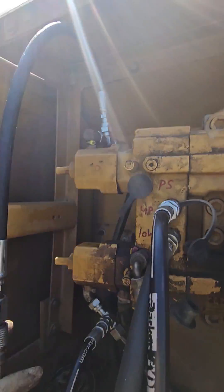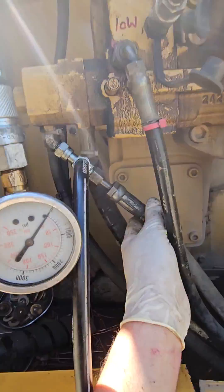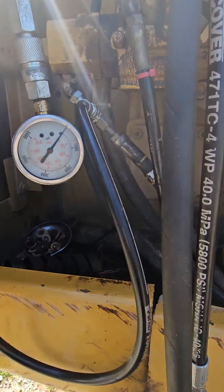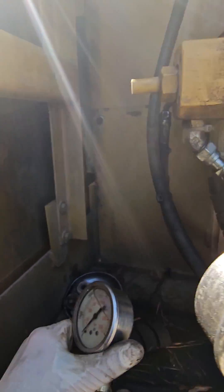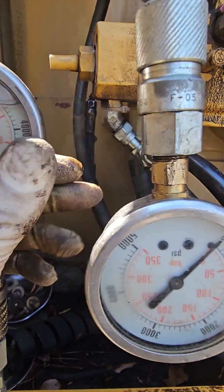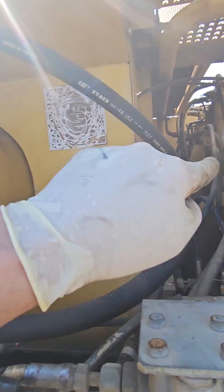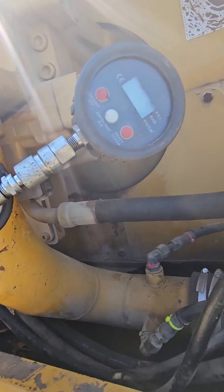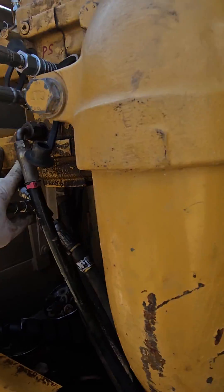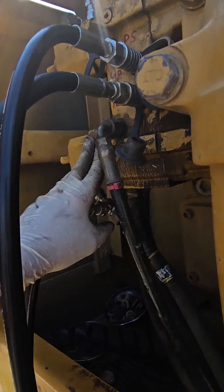So all I'm hoping for is even numbers when these two hoses are blocked — even number on this, even number on this. This guy's going to be blocked. These two gauges are even, and that signals no problem with the system in there. And then from there we get uneven pressures here, and then from there I will be taking this apart. All this for that. I'm hoping that's going to be the problem. All right, I'm going to find out.